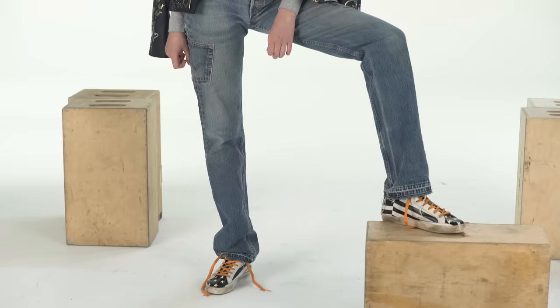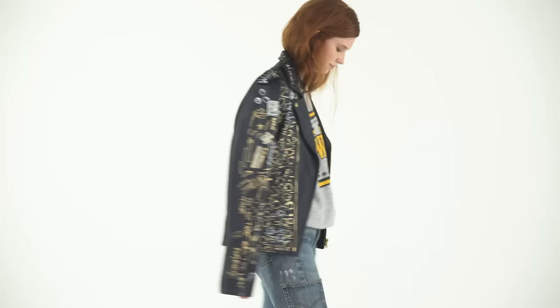Hey, my name is Kirby Gene Raymond, and I am the designer of Pierre Moss. Today I'm going to be teaching you how to recreate one of our runway looks.